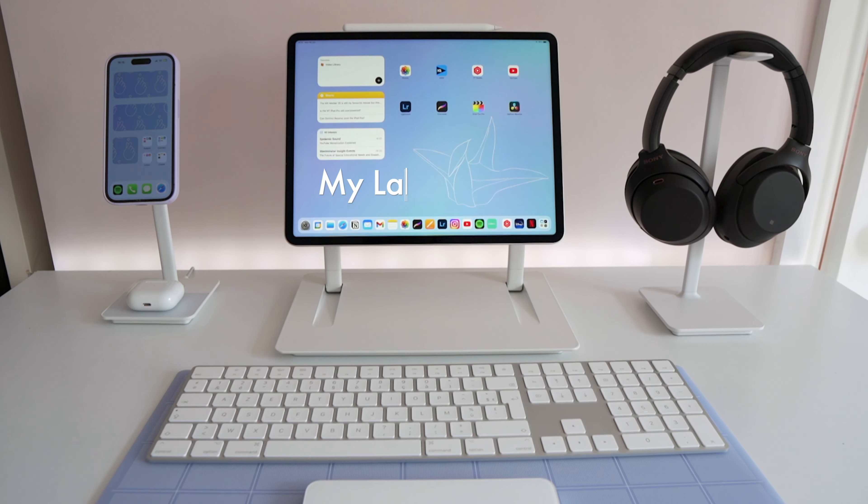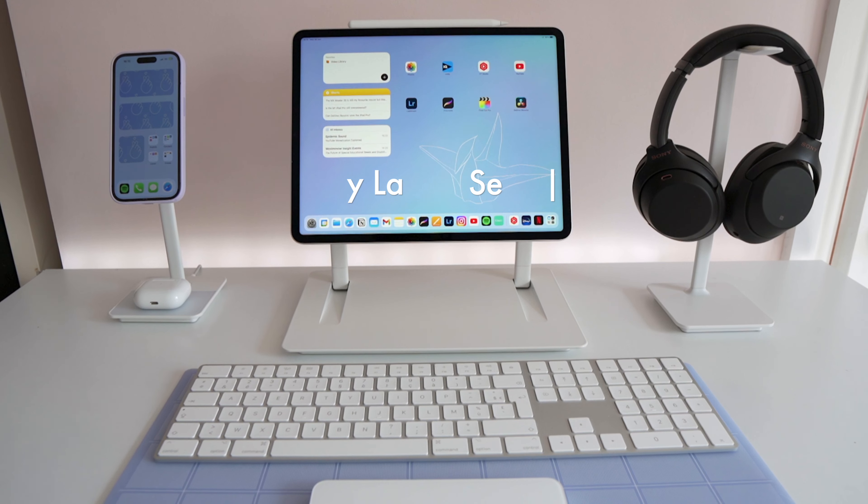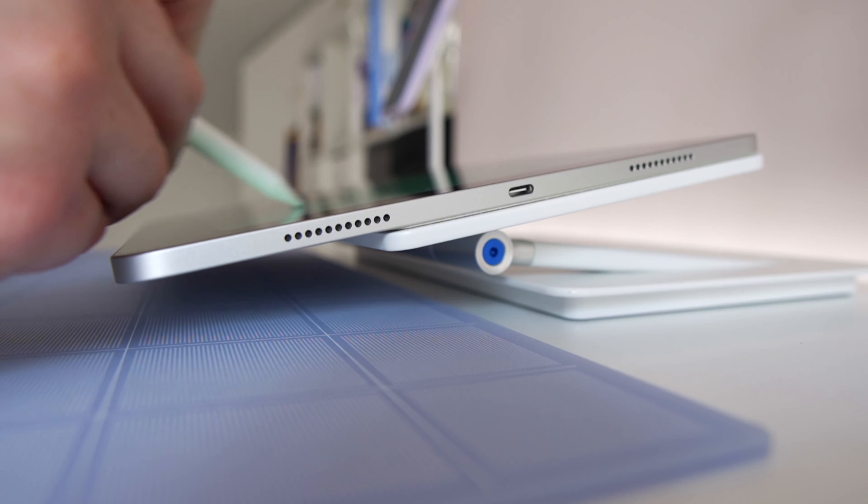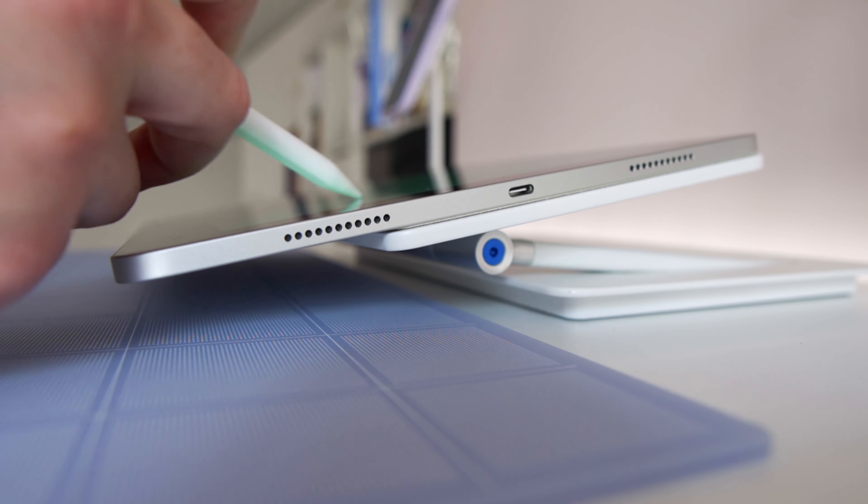I'm super excited that my Lab22 stands have all arrived this week and I've been putting them through their paces. There are plenty of brilliant iPad stands these days, but the reason that this particular one exists is because many of them don't cater very well to digital artists or really heavy-duty note-takers because of how difficult it can be to suspend the iPad at a very low angle.